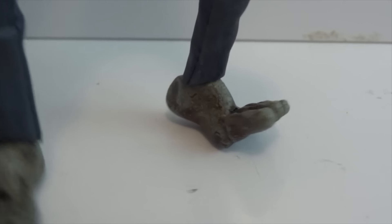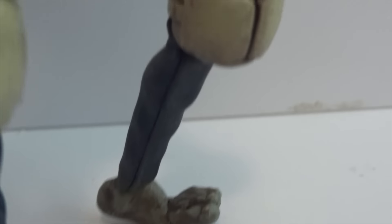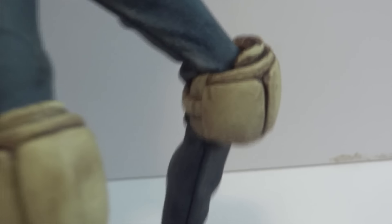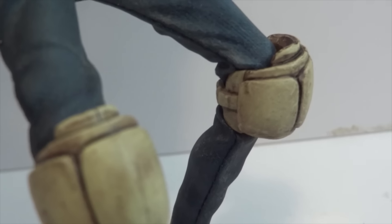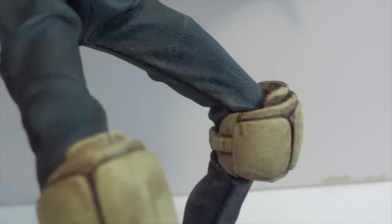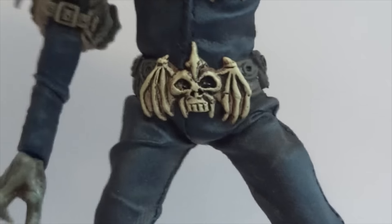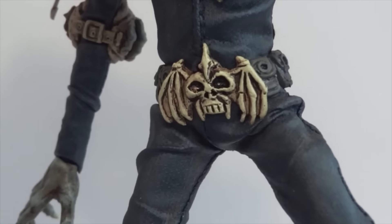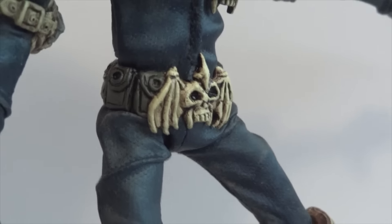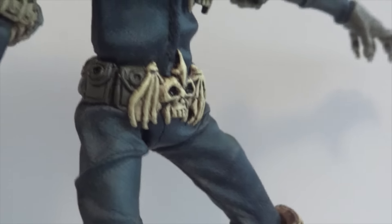As far as range of motion, he's got really good toe articulation. The ankles are okay. The knees — you can bend them about almost 90 degrees. The hips are a little disappointing because they are impeded by the large belt buckle, which blocks where his legs come up, and the suit doesn't help that much either.